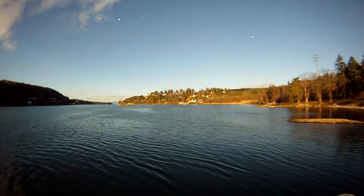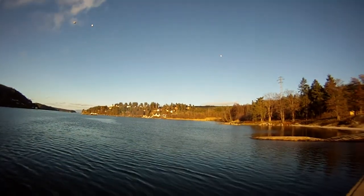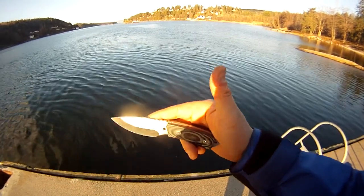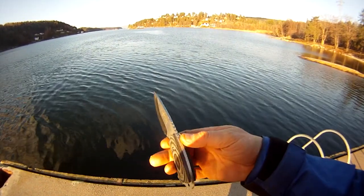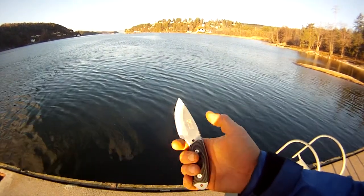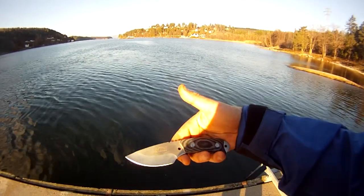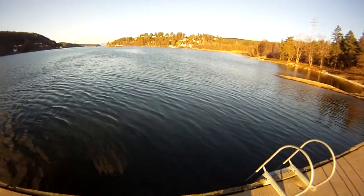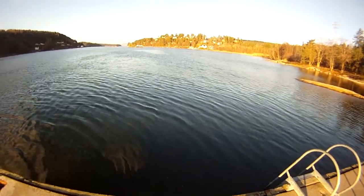I'm going to show you my EDC knife for the day, and here it is. It's an M-Tech Extreme neck knife. This knife feels really good in your hand. And it also comes with a — if I can get that off — you can see it here.